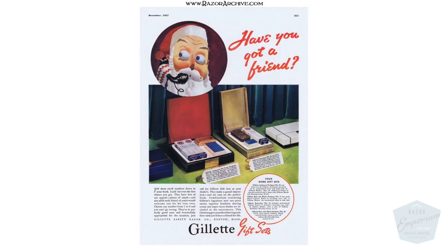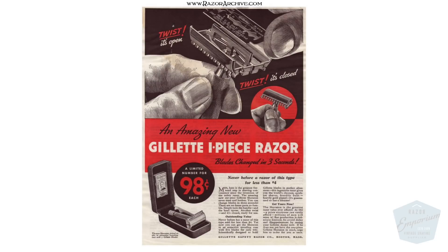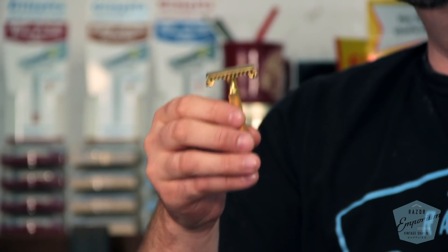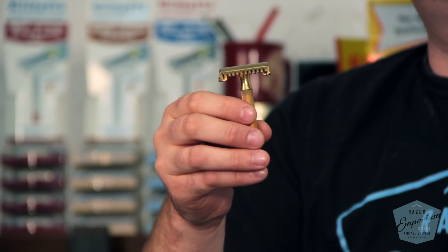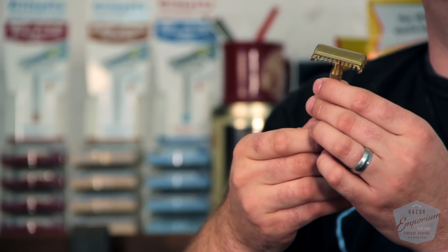The Sheraton was sold for $0.98 at Christmas of 1937 — that's when they introduced it. Advertisements at the time talked about it being a limited edition razor, only available in limited quantities, always drumming up sales and creating a frenzy to buy. $0.98 in 1937 would be about $17 or $18 today — still a great value compared to the Aristocrat, which was $4, four times the price. What a bargain.